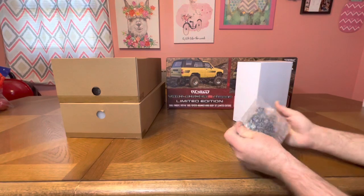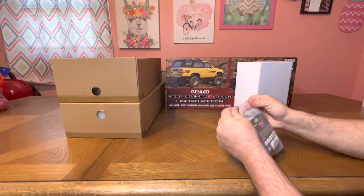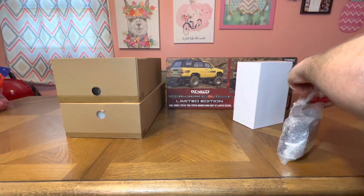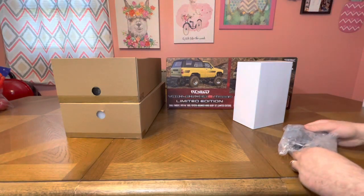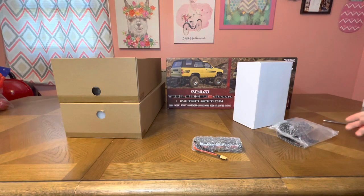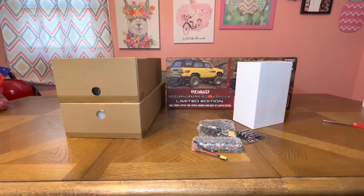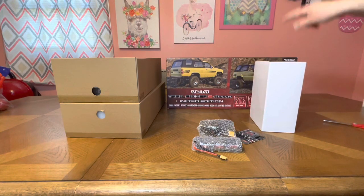RC four-wheel drive makes some really nice stuff. I always loved their heavy construction equipment, and I knew they had RC crawlers, but I had Axial and I thought I had the best. I just never looked into the RC four-wheel drive crawler and I'm kind of regretting that. I do love their heavy equipment and I have some. I just actually got some more stuff — it was supposed to be part of this order but they shipped at different times.